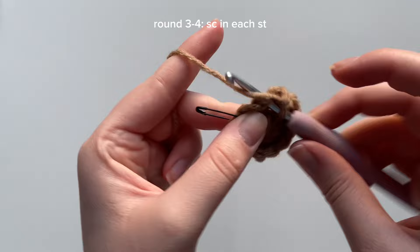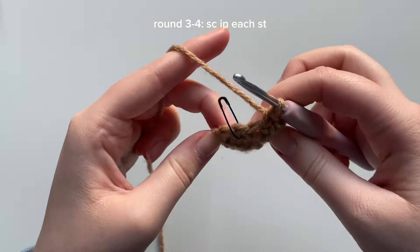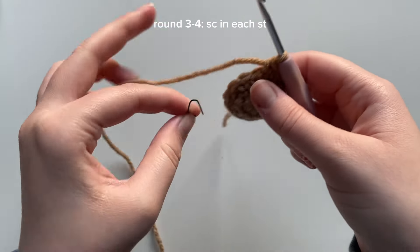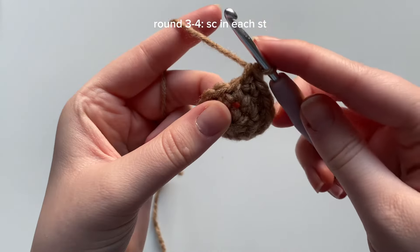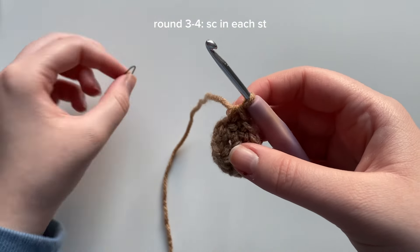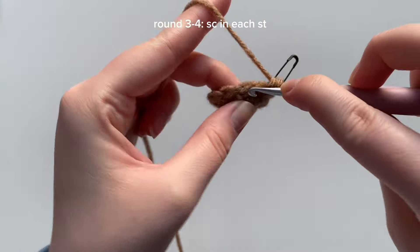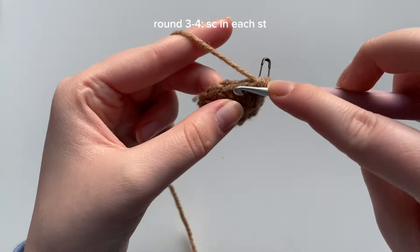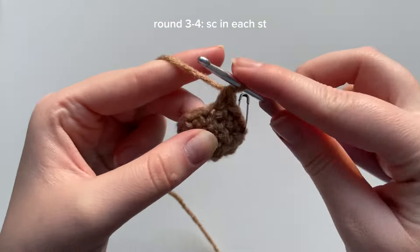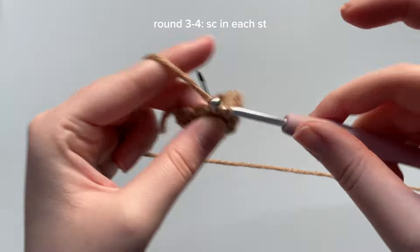I'm almost done round three, and since round four is exactly the same I'm going to do that exact same pattern. Take out the stitch marker, place a single crochet, mark that stitch, then single crochet into each next stitch all the way around. I'll meet you at the end of round four.